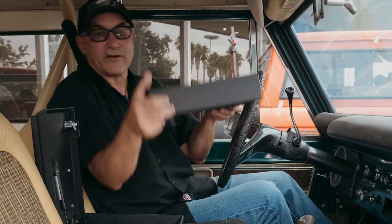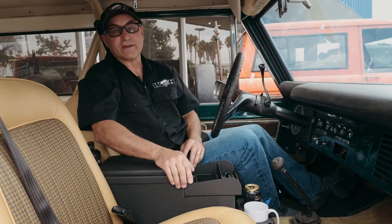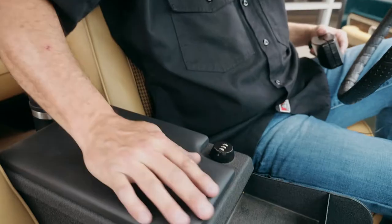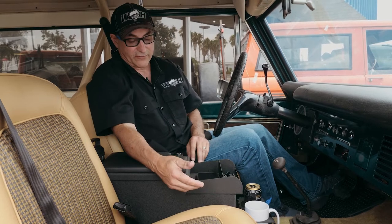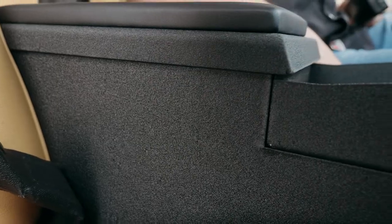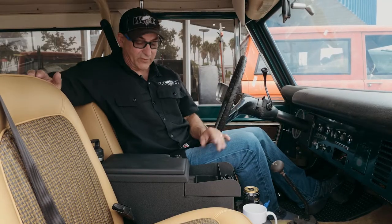That's our tire deflator — it's completely secure. When the lid comes down it locks in place. There's a nice padded armrest up on top. The console is powder coated with a black texture finish — very durable, very good looking if I do say so myself.